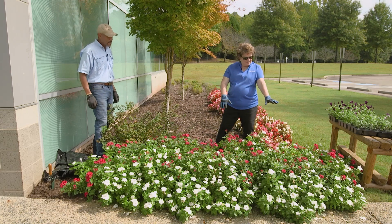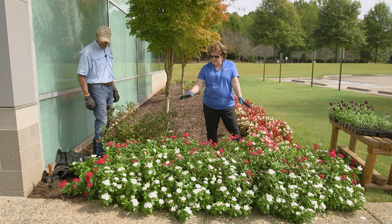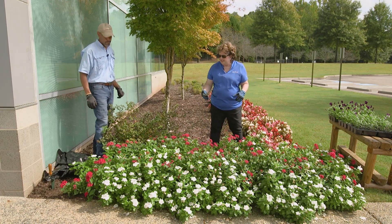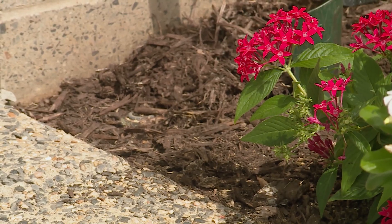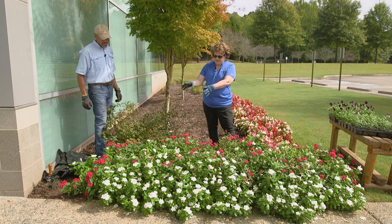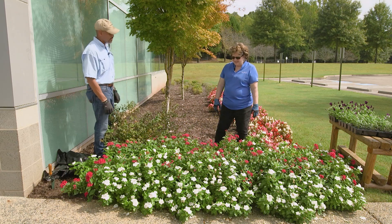This side is a little bit taller than this side, and I think that's due to environmental conditions associated with watering, because there's an irrigation head over there, but I think it sprays up and over, which means it doesn't get this section of the garden as wet as this one. And it actually makes a difference, as you can see.